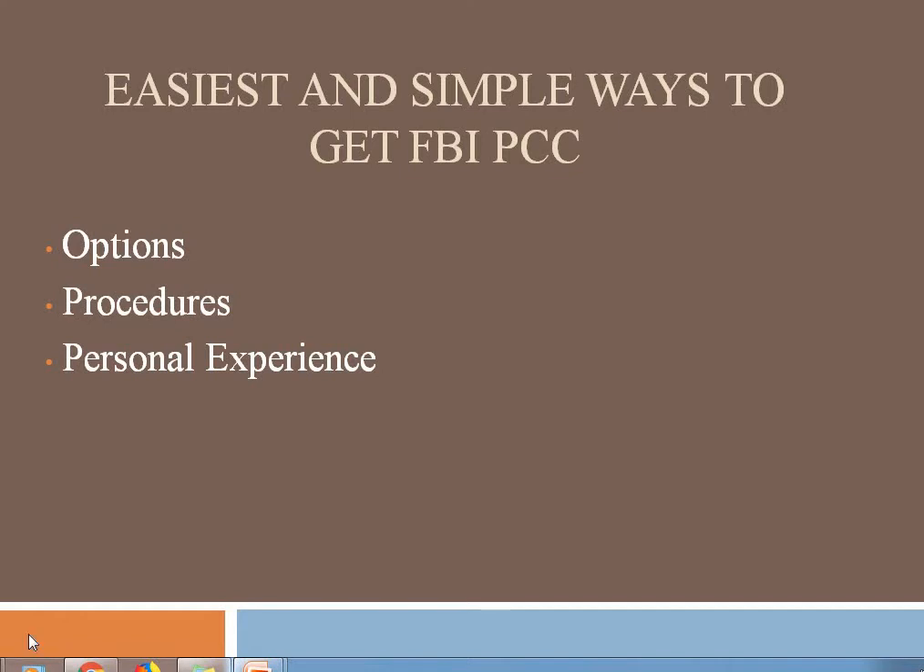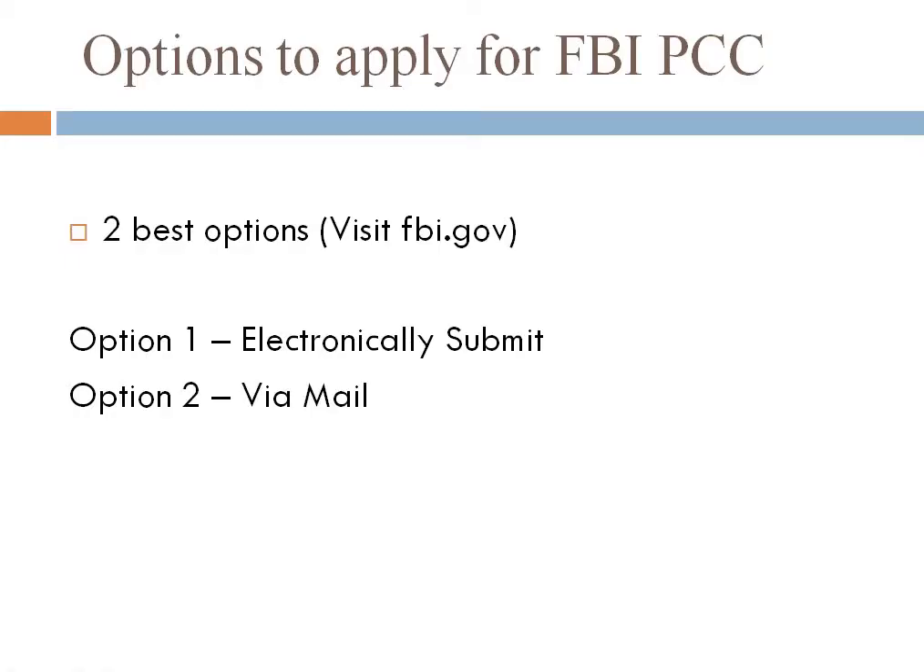Hello everyone, today I am going to talk about the easiest and simplest ways to get FBI PCC. I will talk about what the options are, what the procedures are, and I will also share my personal experience.